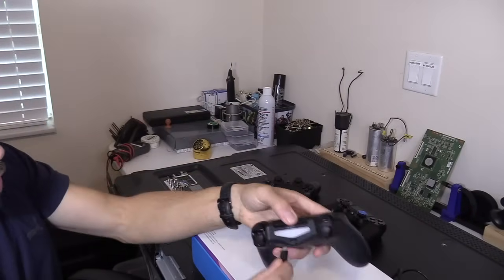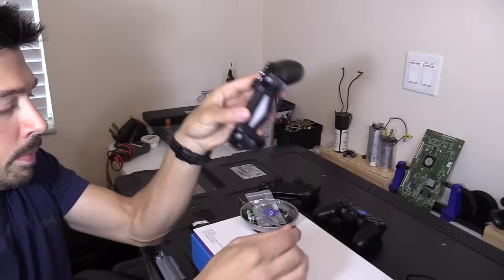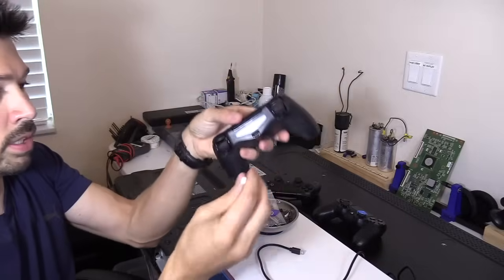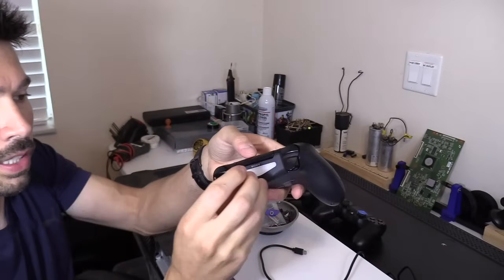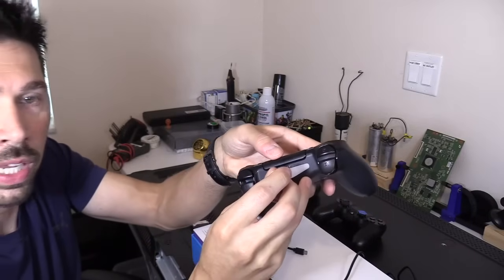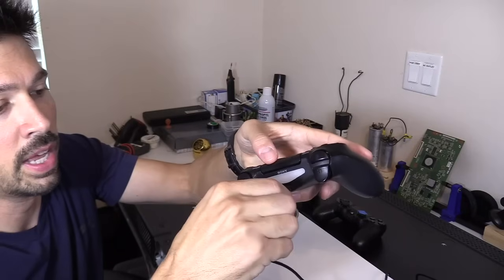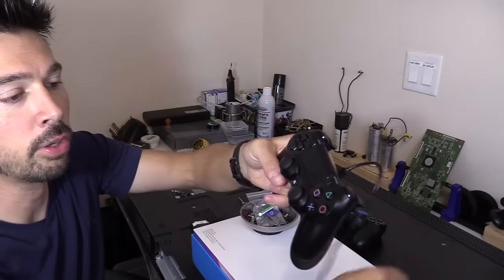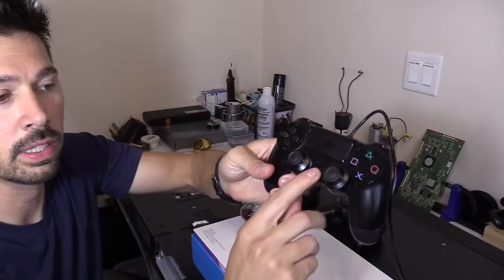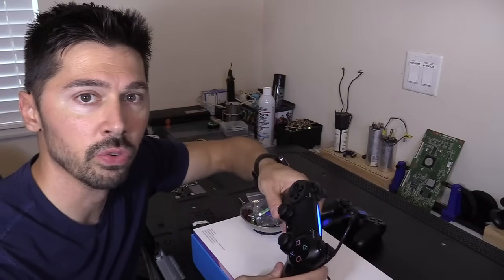What you want to do then is connect it right here. When you want to make sure it's cleaned out, you can use this little dental floss tool. You get it at CVS and you can clean out any dust, debris, or grime that could be in there. Then just plug it in and plug this into your PS4. Once you plug it in, press the PlayStation button and hopefully it'll connect to your PS4 again.